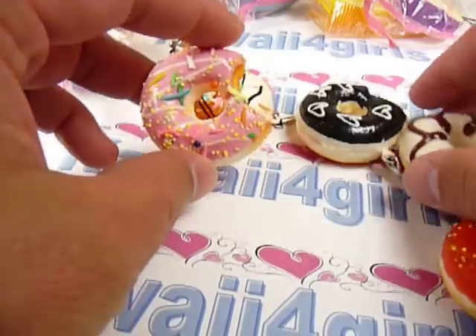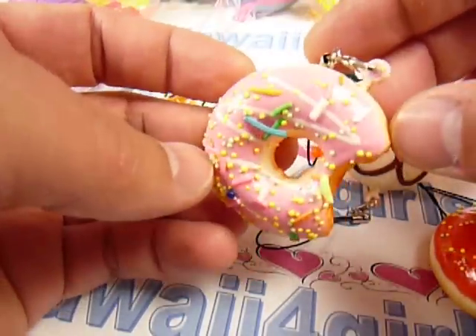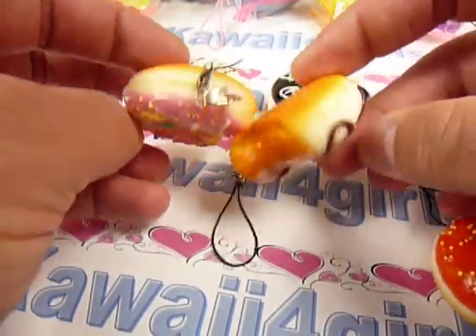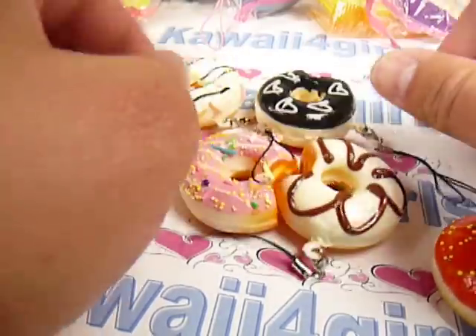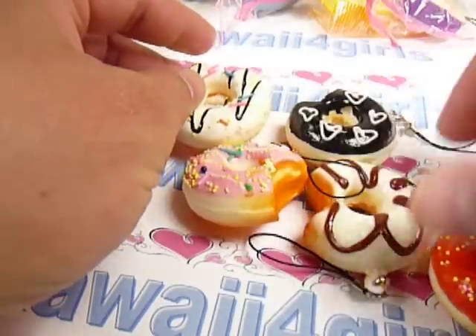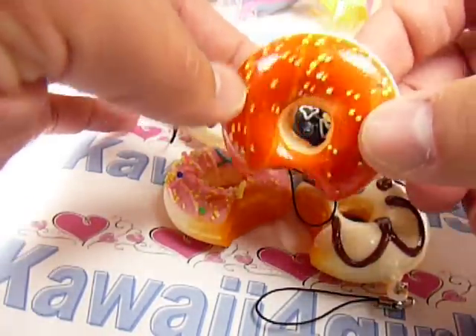We have these donuts that are bitten into — we have a pink one, and here's the back. Check our website too because we have a lot of these. And then we have some of these with the sprinkles; this one's an orange one.